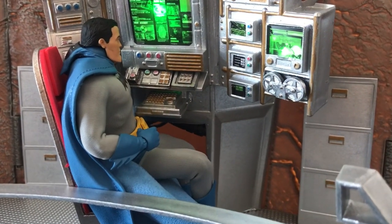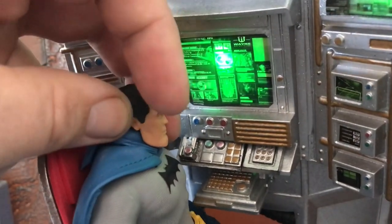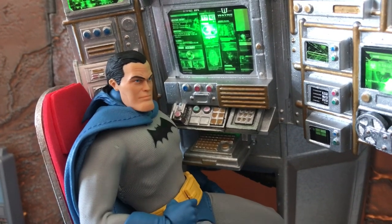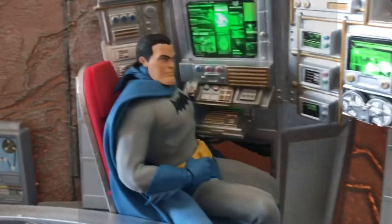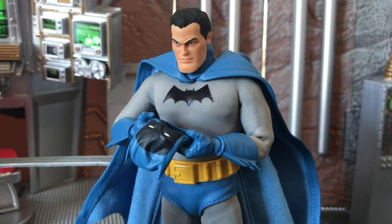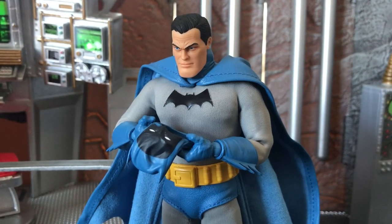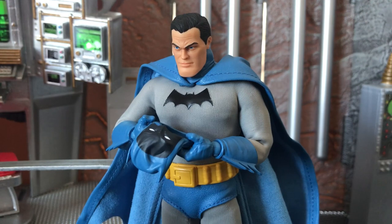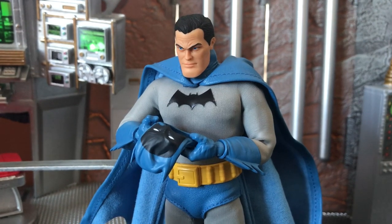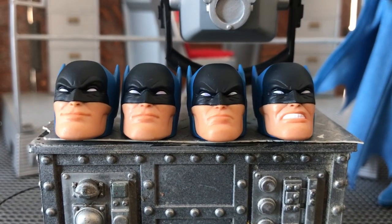Joining him at the very pre-personal computer era Batcomputer, we can take a closer look at the unmasked head and cowl piece. This head was met with some contention online when it was first shown off, and I can kind of see why — it's certainly different than most Mezco heads we've received. But once you know the source material, everything kind of makes sense, and the more you look at it, the more you start to love that ridiculous chin. The cowl neck piece actually really impressed me — it looks great around his neck, but I especially like it in his hands. It actually drapes really well and has a good contemplative, moody feel when he's looking down at it.